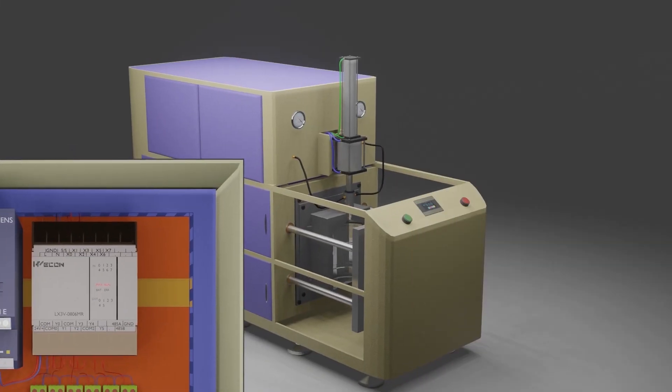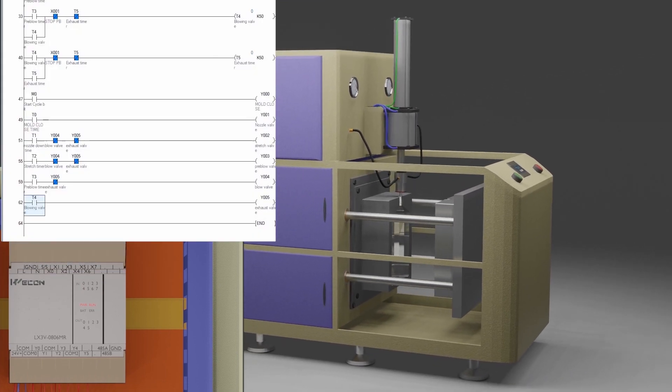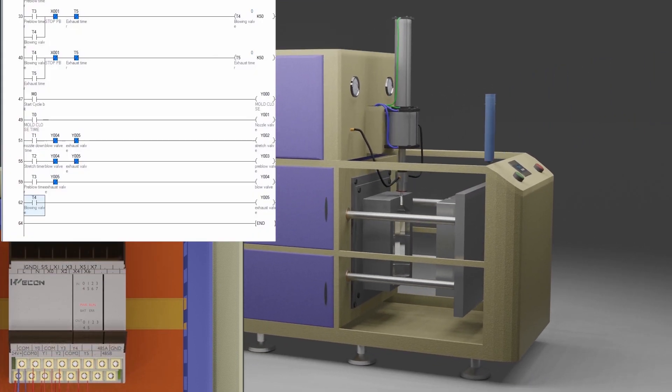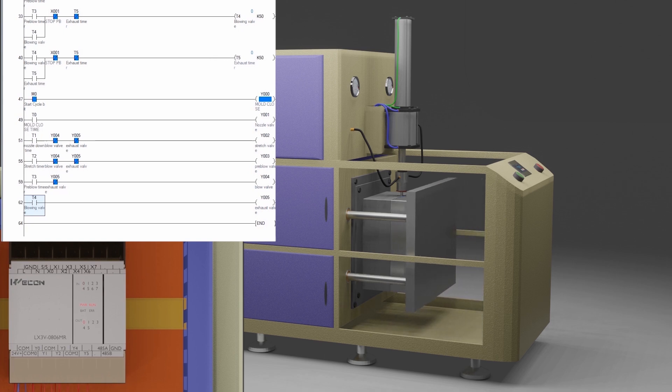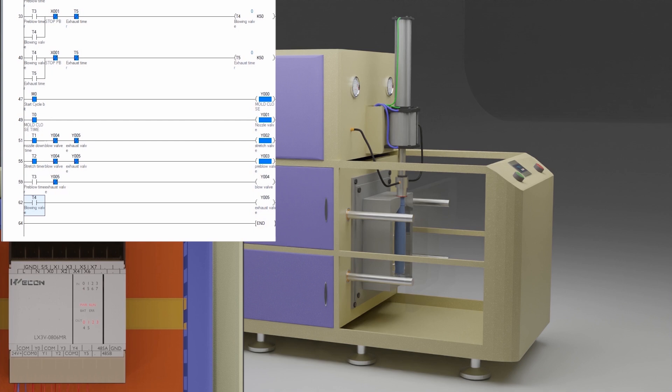Now let's upload this program in the PLC and see how it works. The blowing machine is ready for the test — let's put a heated pre-form in the machine. As we press the green push button, it latches on the blowing cycle bit M0, and PLC output Y0 mold close turns on and the mold starts to close. As soon as mold close timer T0 is over, this turns on the blowing nozzle cylinder Y1, and the blowing nozzle comes down and seals the mold. As soon as nozzle down timer T1 is over, it turns on the stretch rod cylinder, the stretch rod moves down and stretches the pre-form.